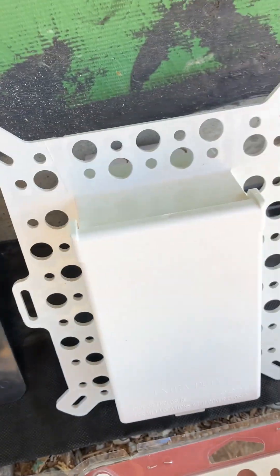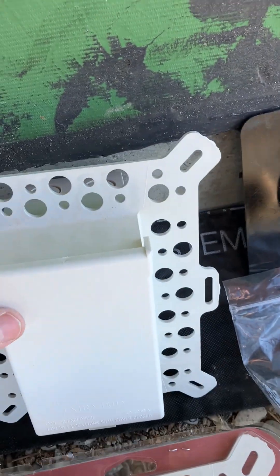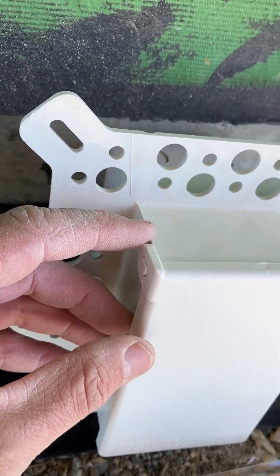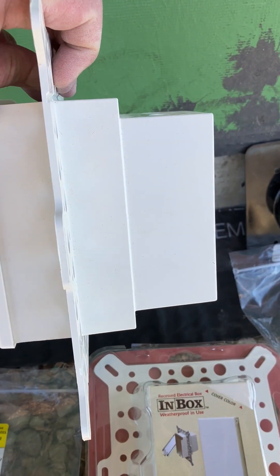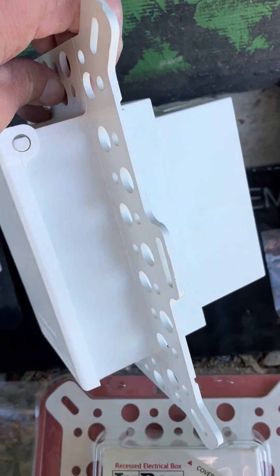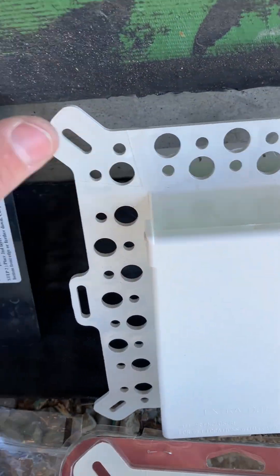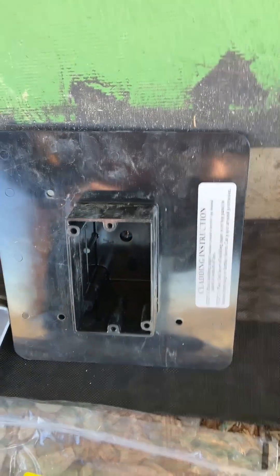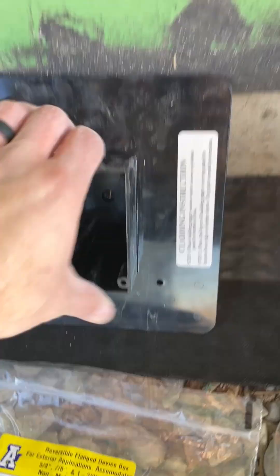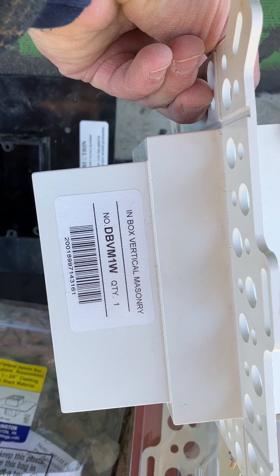This is the Arlington Inbox — model DBVM1W. We originally got this and thought we might use it, but decided not to because we were concerned about these flanges breaking off and not being able to replace it later. You can see the depth of this box is pretty significant — all of this is inside the wall and your outlet sits flush. You'd still mount a cover on top, which sticks out a little, but this felt like a sturdier, longer-lasting box.